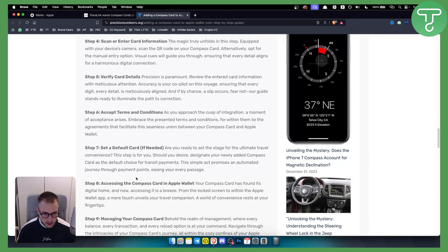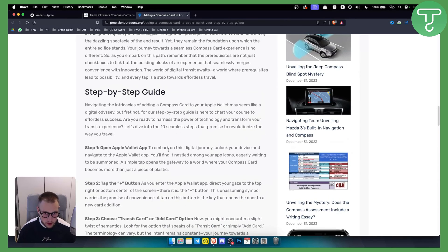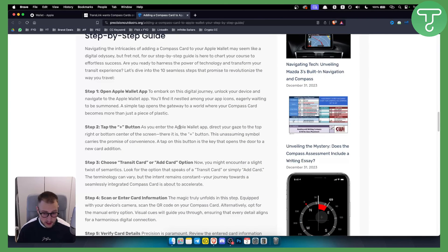That's pretty much how you can manage your Compass Card. Keep in mind that this may not work specifically for the Compass Card — if it's not working, that means TransLink has not yet enabled the Compass Card to be added to Apple Wallet.